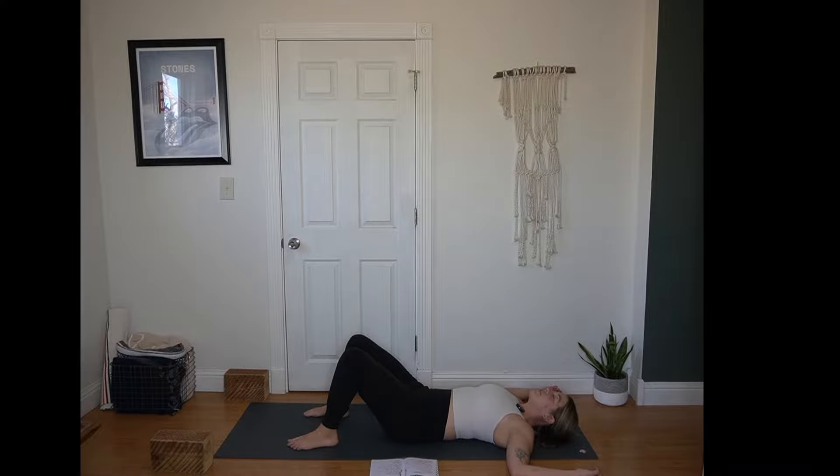Giving yourself a few rounds of breath to settle in here. Reminding ourselves with these slow flows, the goal is to take a little extra time in our movements. Sometimes slowing down can feel like a gift. Sometimes it can feel like a bit of a challenge. So just notice where you are today, what comes up for you as we're slowing down. Allowing yourself to settle into a natural rhythm of breath here.